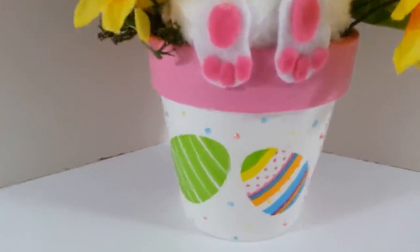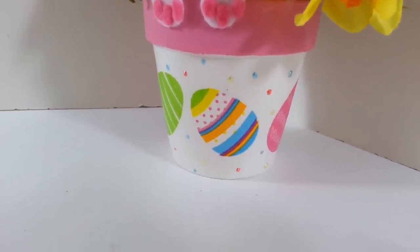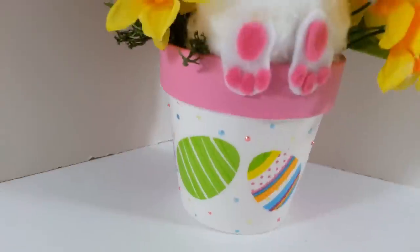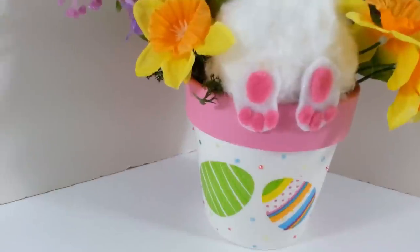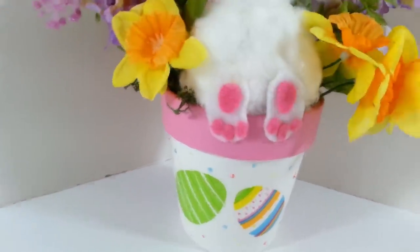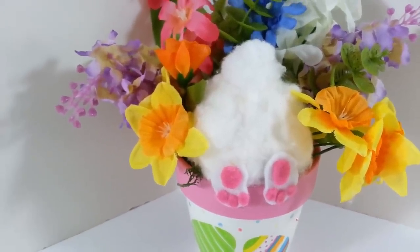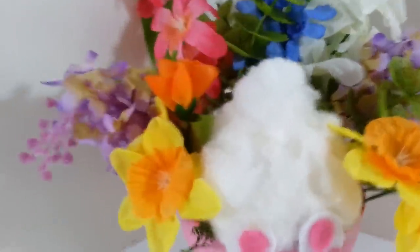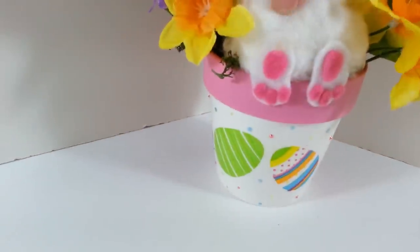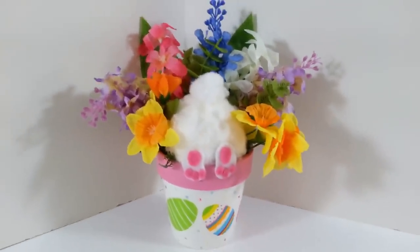Alright guys — there he is all done! I did go around with the Tim Holtz liquid pearls. Like I said, if you don't have that, you could just use acrylic paint or even markers to make the little dots. I raised his feet up a little bit — they just didn't look right down too low. It looks much better up on his body. For his tail, I found that if you take those pom-poms and stretch them ever so gently they do stretch out a little, so I glued two of those together and put them on for his little tail.